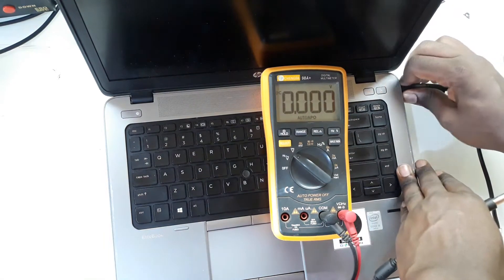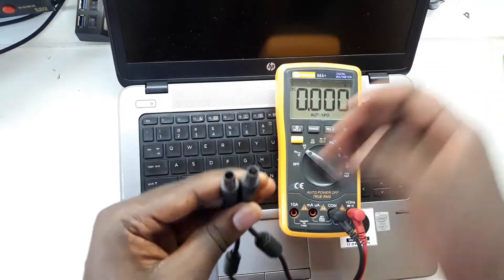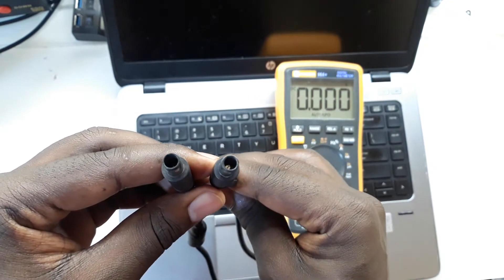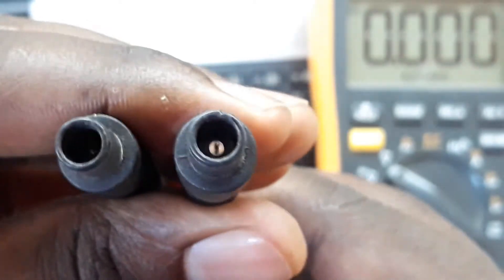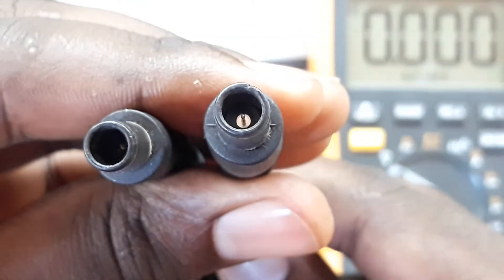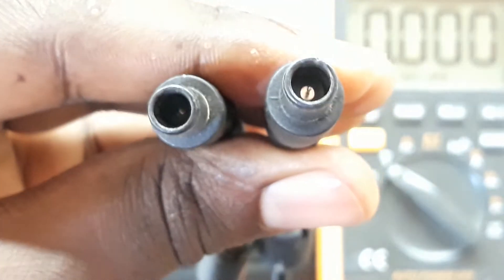So the difference is inside the charger connector. If you look inside, you'll see that this charger has what we call a middle pin, but this other one doesn't have it — in fact, the middle pin broke off. That is the difference. When the laptop cannot get feedback from this middle pin, it will make such a flashing light and the laptop will not turn on.